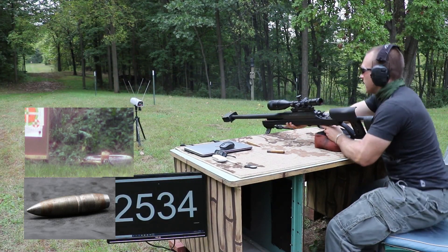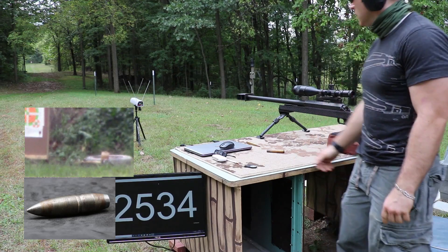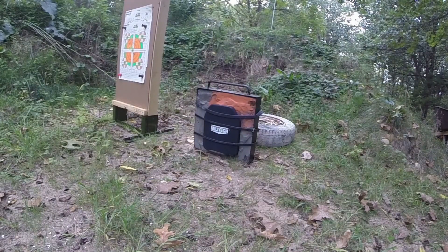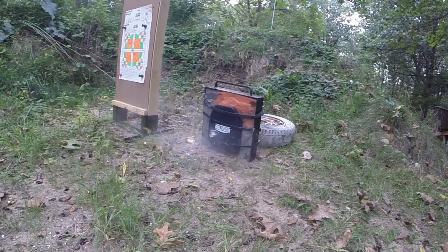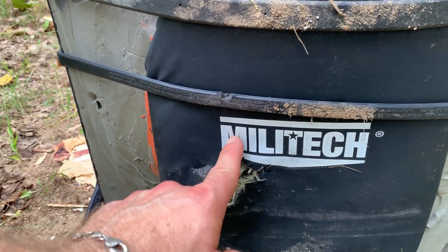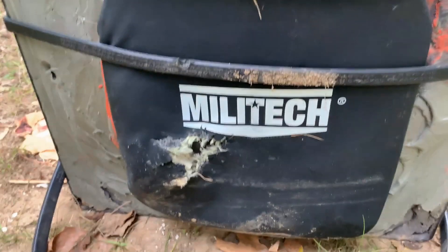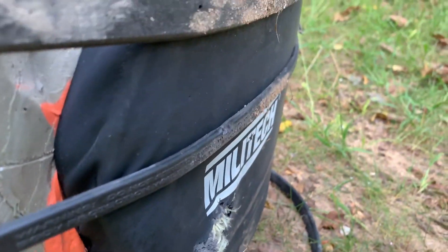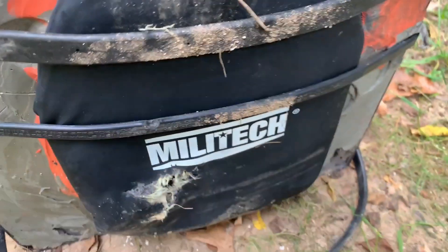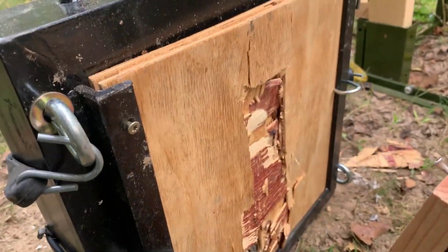Velocity: 2534. Here was our shot right about where I wanted to be — I wanted to be on the M but I was about an inch low, but we're still three, four inches in from the plate edge. We're on a solid spot. There's a hole — you can see that this plate deformed itself. This is a tiled ceramic plate, like I mentioned. Let's look at the back. I don't see any penetration on the back.